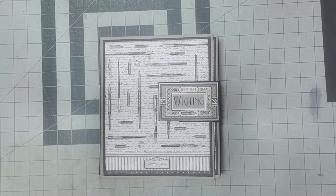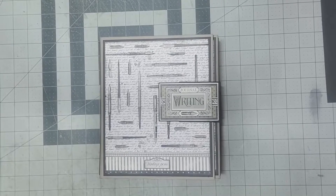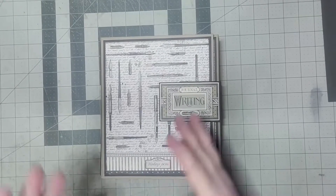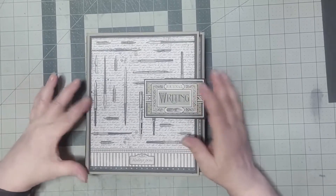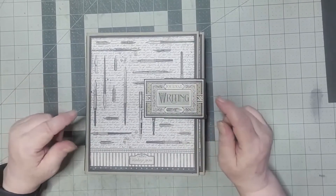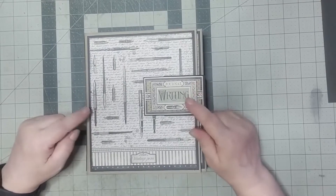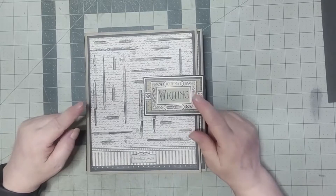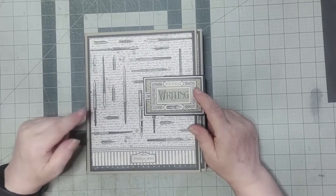Hey everyone, it's Laurie from The Nighty Bookmaker, and I'm here with another album. It's actually a folio, and it's decorated with stamp areas — calligraphy. When I made this album, I used two 12x12 pads of the calligraphy paper and one 8x8 pad of the same paper.